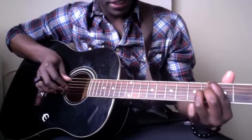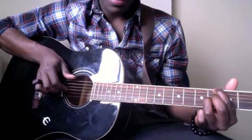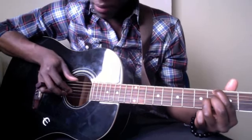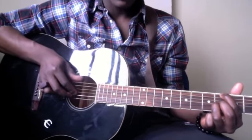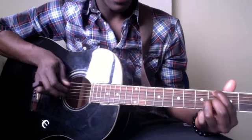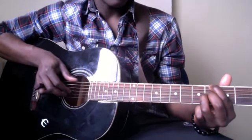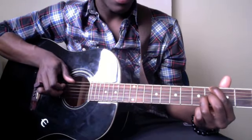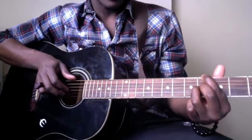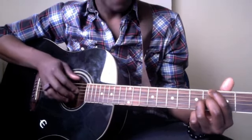And this is basically the progression you're gonna play. It's the same thing, only you're playing the low E instead of the A string. Be really careful not to bend your string up because that will alter the song's sound.